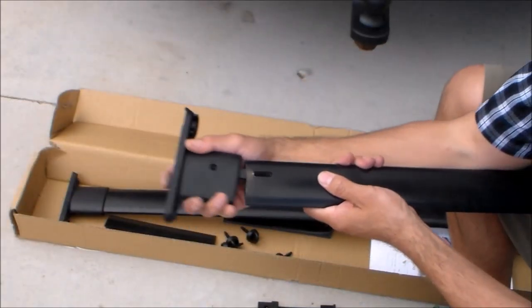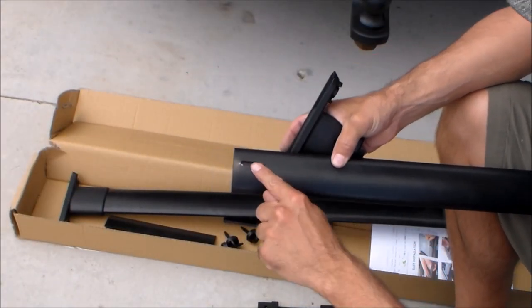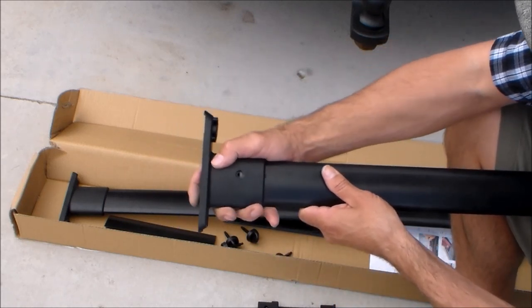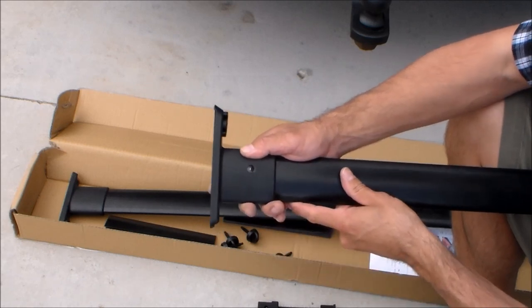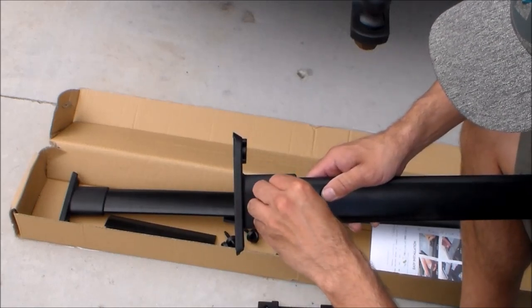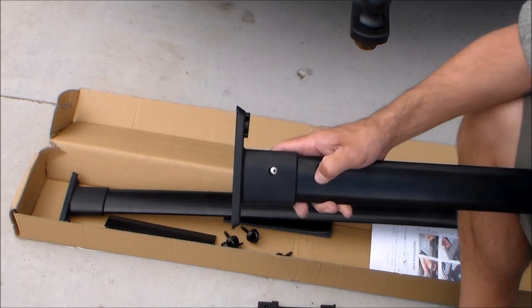On the opposite side of the crossbar it only has one hole — one slot hole on the crossbar and just one hole on the bracket. That slot hole is meant for the bracket to be able to adjust back and forth so we can adjust the width of the crossbar to match our roof rack. When you install a screw in this hole, snug it up and then turn it back a quarter turn loose so that bracket can slide back and forth.